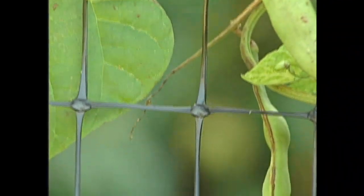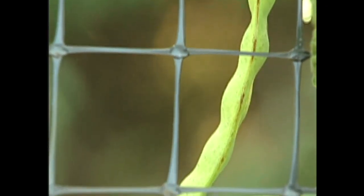Heirlooms have been chosen by man as the best of the open pollinators for flavor, for fragrance, for earliness, for vigor, for whatever characteristic the person liked. Not only did he save the seeds but he passed them down for generations and generations. Some heirlooms come three or four hundred years down to other people.